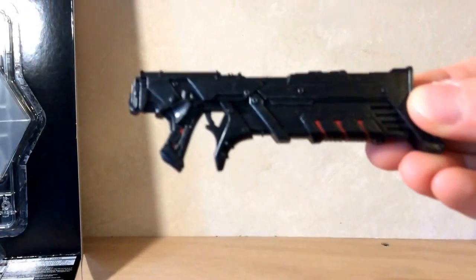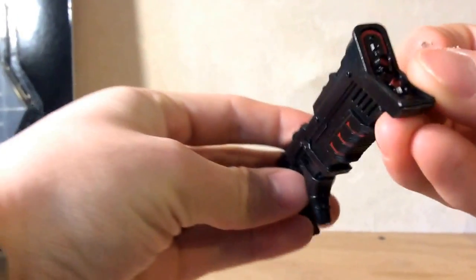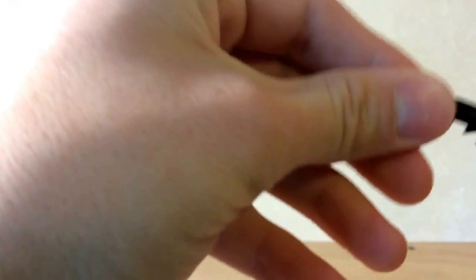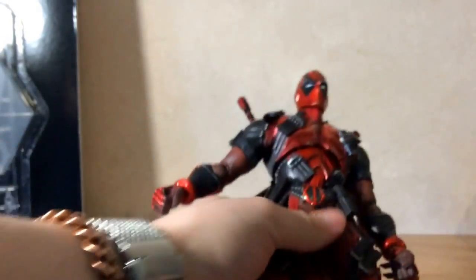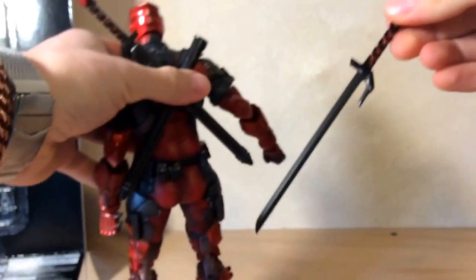There's a sweet gun with nice detail — it doesn't cock or anything, but it looks great. There's also a giant knife that can go into his boot on the side, which is a cool touch. And of course, on his back there's a double sheath that's on a joint, so it can twist and move around without getting in the way of poses. The swords just slide in and out of the sheath easily.